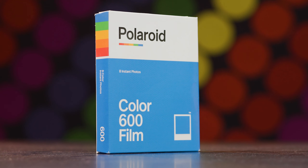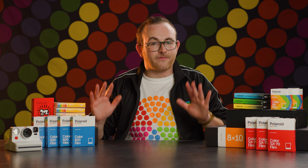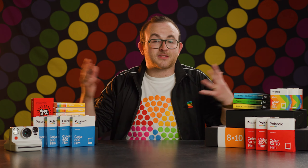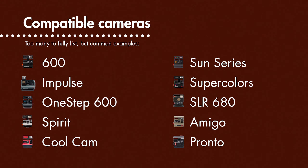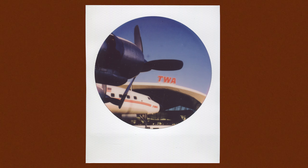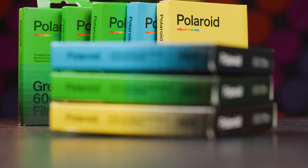Now let's move on to 600 film. Chemically speaking, this is the exact same film as I-Type. These films are 640 ASA, meaning they work well in all ranges of light, and they come in a black and white emulsion as well. The difference between 600 and I-Type is that 600 film has the battery built into the cartridge, which is necessary for use with vintage cameras. If you've got an old box-type Polaroid like the SuperColor or the CoolCam, this is the film for you. If you're in a pinch, you can also use 600 in I-Type cameras — the battery will simply be bypassed by the camera's internal battery. You may want to buy 600 film even with an I-Type camera for its unique special edition emulsions and frame types like Polaroid round frame.